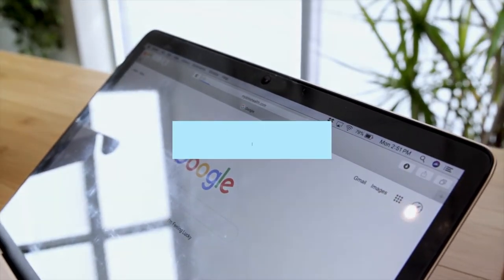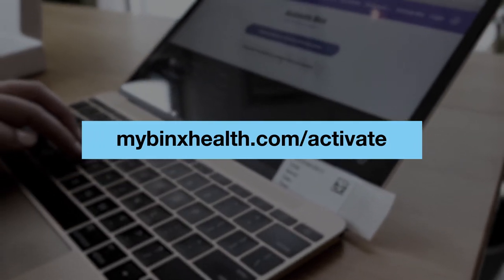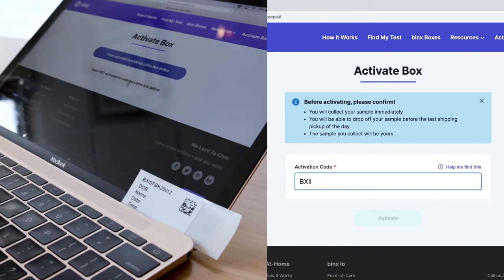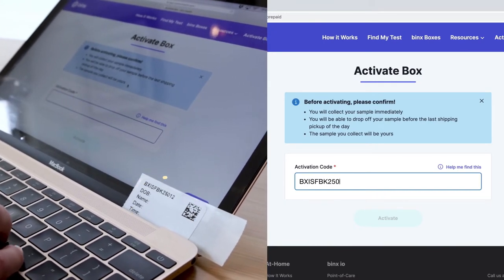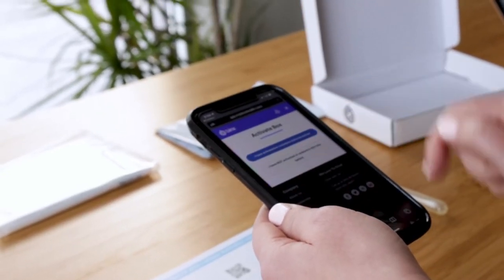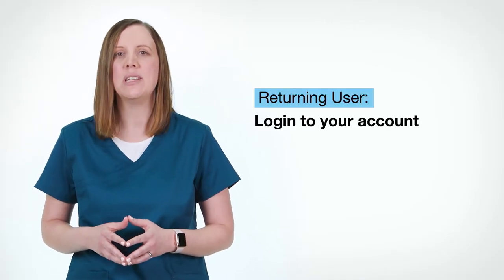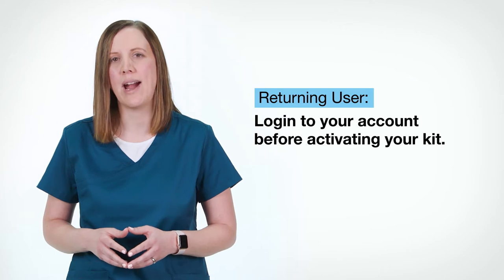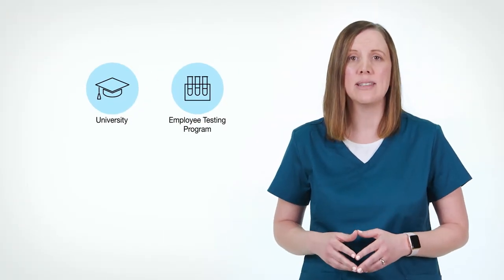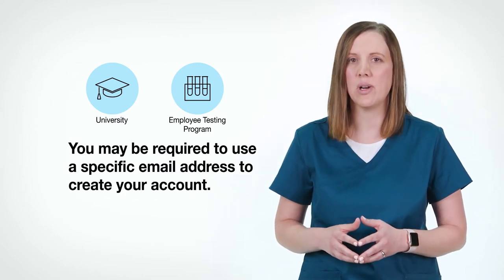Next, activate your kit by going to mybinxhealth.com/activate and enter the unique activation code located on the sample identification label. If you prefer, you can also scan the QR code on the quick start card with your phone. If you're a returning user, you will need to log in to your account before activating your kit. If you are part of a university or employee testing program, you may be required to use a specific email address to create your account.